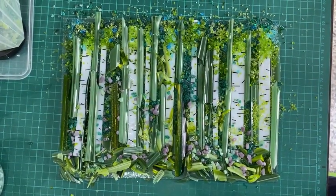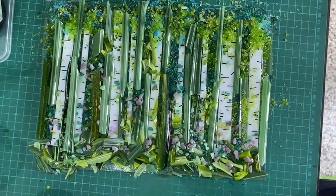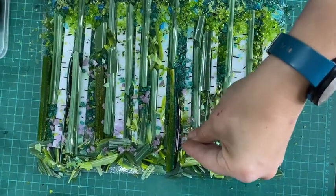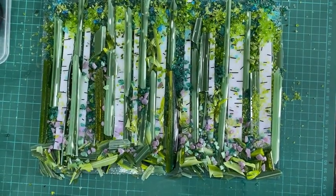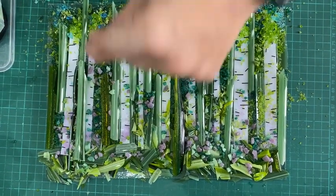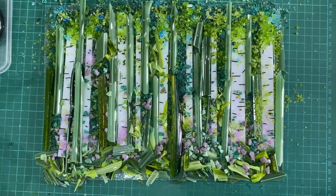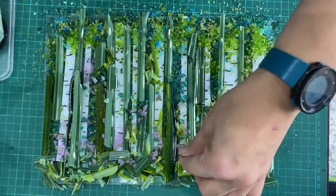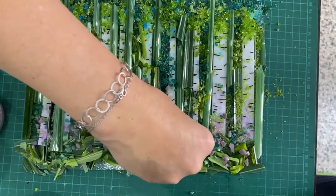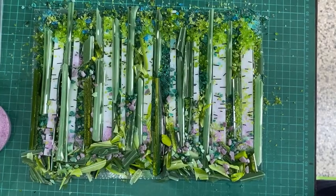The final thing I'm adding is some fine fuchsia frit — I use it on a lot of my projects and I'll liberally spread it around, particularly on the white of the tree trunks to add a real pop of colour. It's an expensive glass but I'm not using much, and it works really well with this colour combination. I also want the bottoms of the trees to fade into the undergrowth.